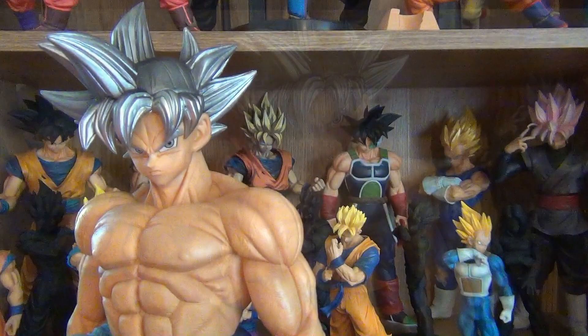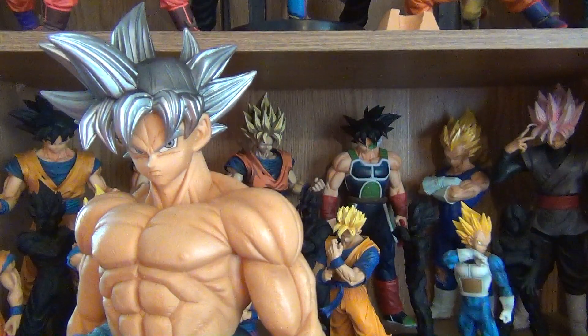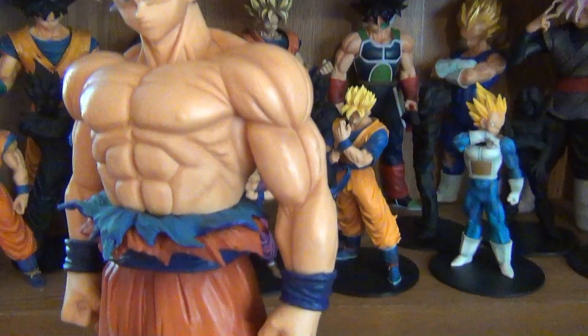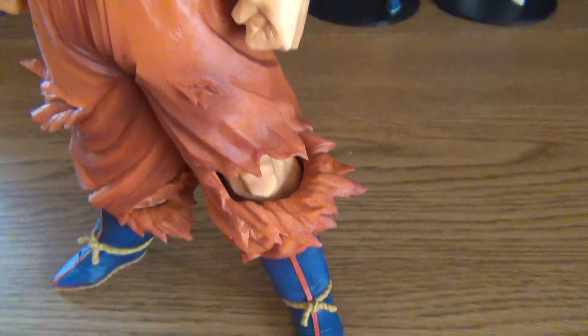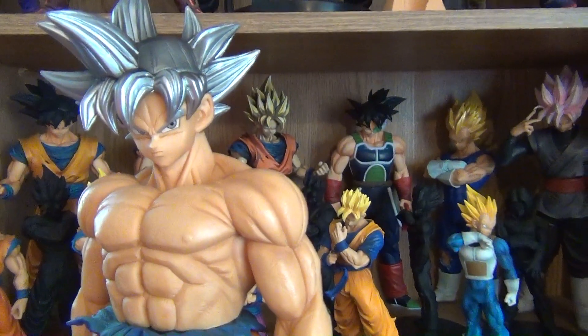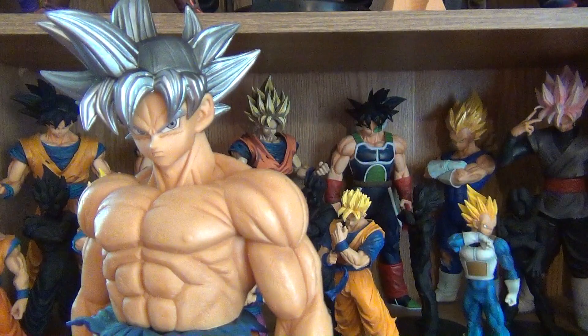I do not know who sculpted this figure, but they did a fantastic job. The sculpt is done very well, as well as the paint application.